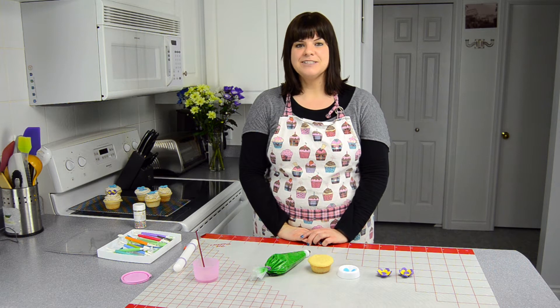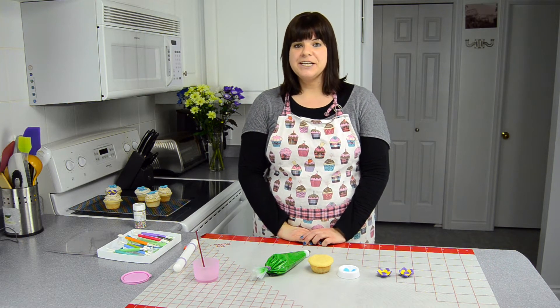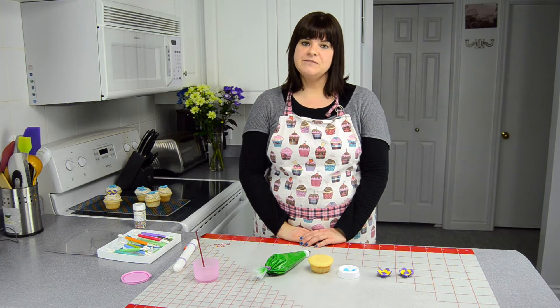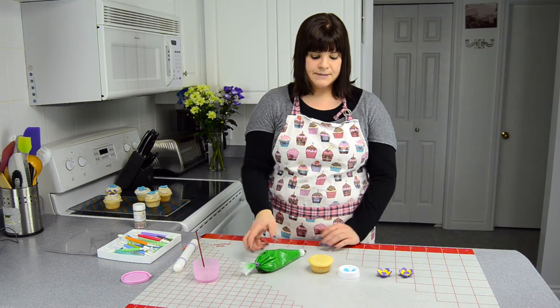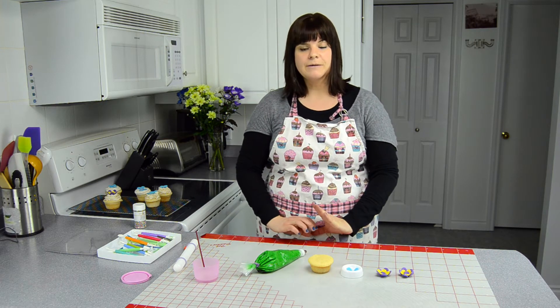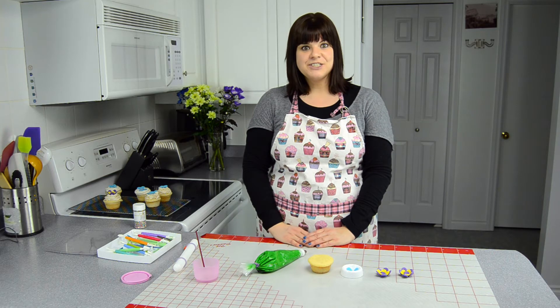Hi everybody, this is Jen from CookiesCupcakesAndCardio.com. Today I'm going to show you how to make a Mother's Day cupcake using three techniques we've shown you in previous videos. Those techniques are how to make grass, how to make a fondant butterfly, and how to make flowers for a cupcake. We'll provide links to the previous videos in the show notes, so let's get started.